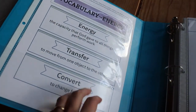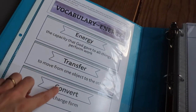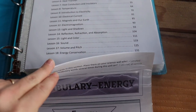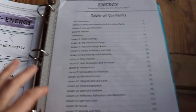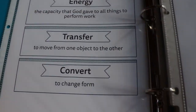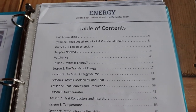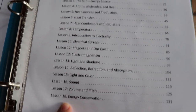Starting off, there are vocabulary words which you cut out — there's a bunch of them, several pages. You put them on your science wall. And starting off we have a table of contents; I think there are 18 lessons in all.